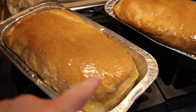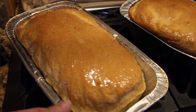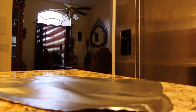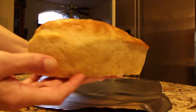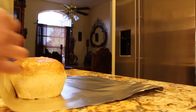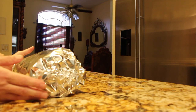Now that I have butter on the top, you can see how nice and shiny that looks. I'll wait for my bread to cool before I move them from my pans. They look good — look at how nice that came out.